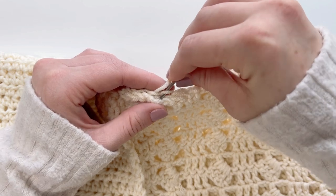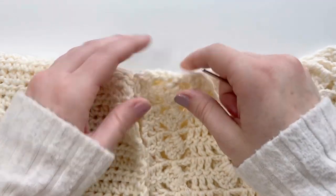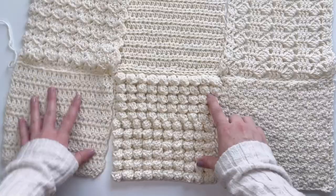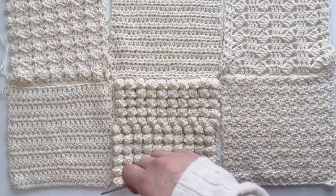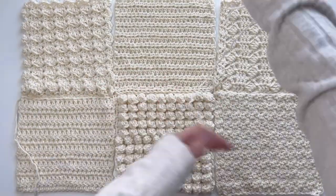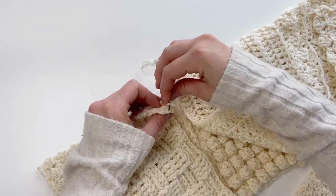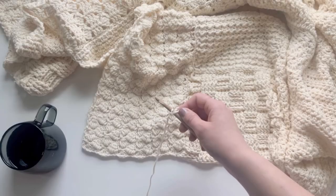Basically, you're going to insert your needle into a certain square and then insert it into that square again before going into the next square. After you finish sewing your squares together horizontally, cut off a new piece of yarn, thread your needle, and start sewing the squares together vertically. You can add more squares as you go until you have a section of nine squares.